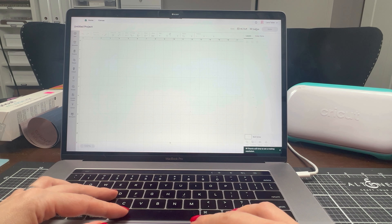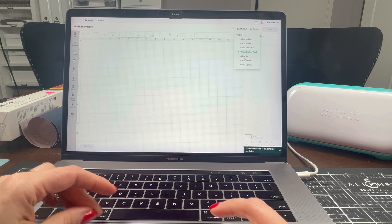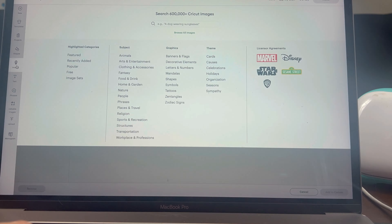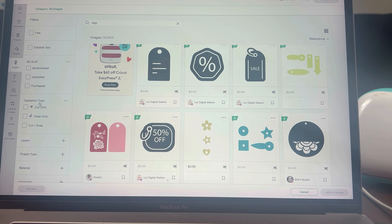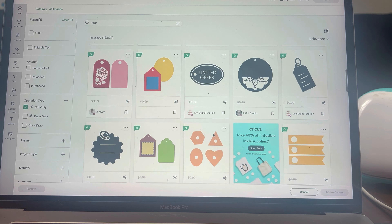Hello everyone! This is Lana with Lana by Lana Design, and welcome to my channel. Today we're playing with Cricut and I am very excited about this project. I've been meaning to do this for quite some time now and I am finally making a video about it. Today we are making tags.